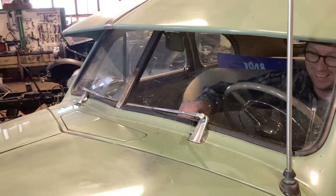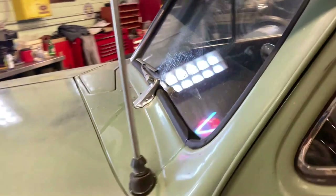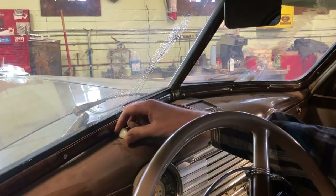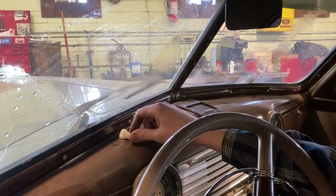Wow, wonder how long it's been since that's worked. Getting a little squirt here. That is really neat — it's just a little button rigged up underneath there and then completely vacuum operated.